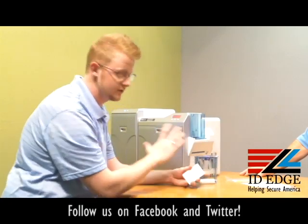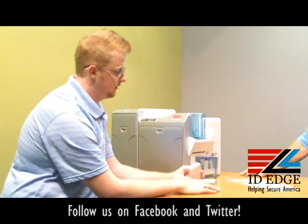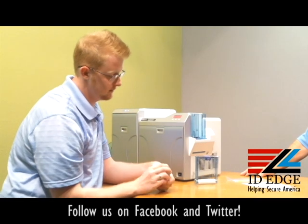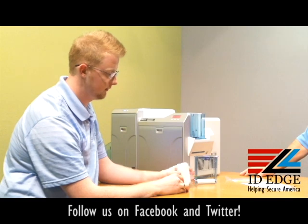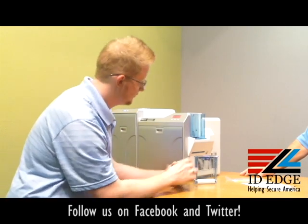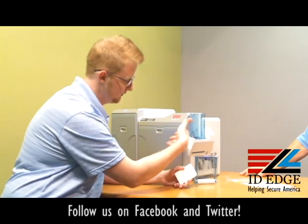Loading the cards is very simple. That's just an alarm going off saying that there's no cards — it's kind of the same principle for all the printers. Fan the edges of the cards to get rid of static buildup; that always helps prevent misfeed errors. There's just a big rubber roller here that grips the card and pulls it into the printer.